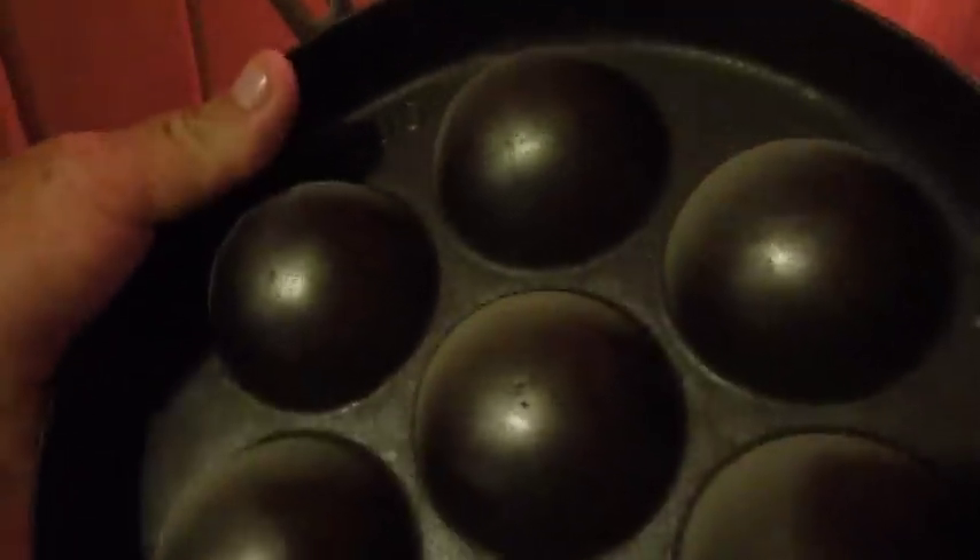Some of these are specialty stuff. This one's never been used. But once people figure out that you collect cast iron, it's like you're a magnet for it — it just shows up. A lot of times stuff just shows up on my doorstep, and I'll be the cast iron salvage person.